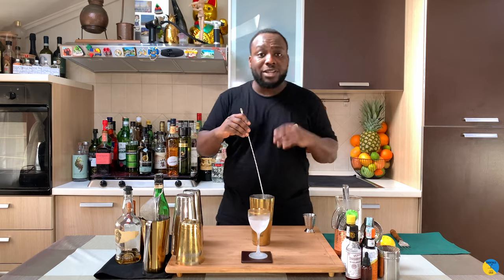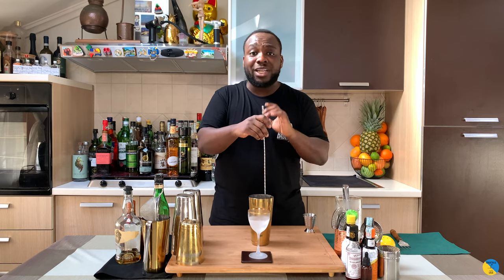We're gonna give it a stir — still for around 17 to 20 seconds for a perfect dilution for the drink.